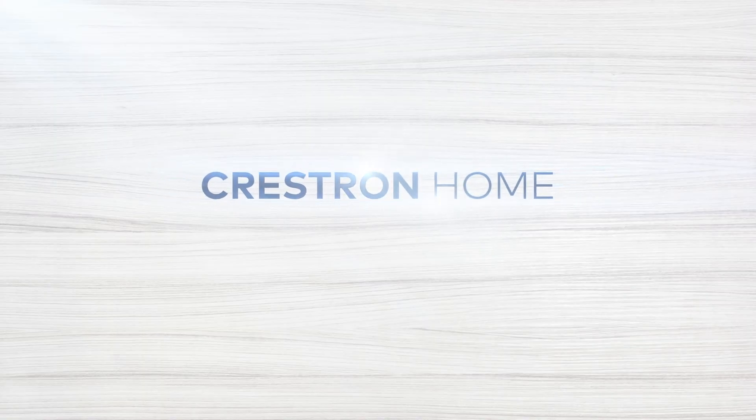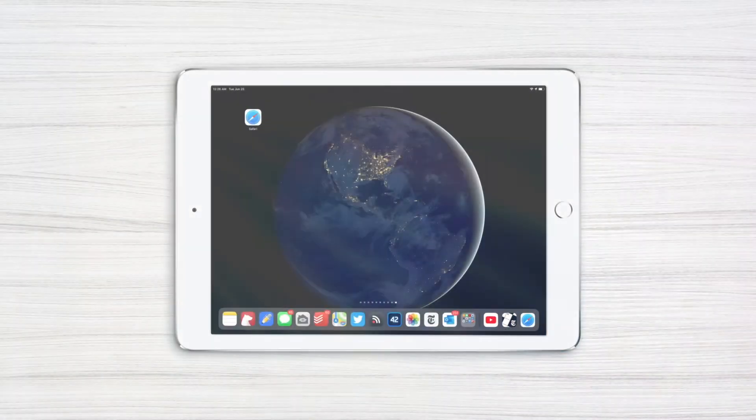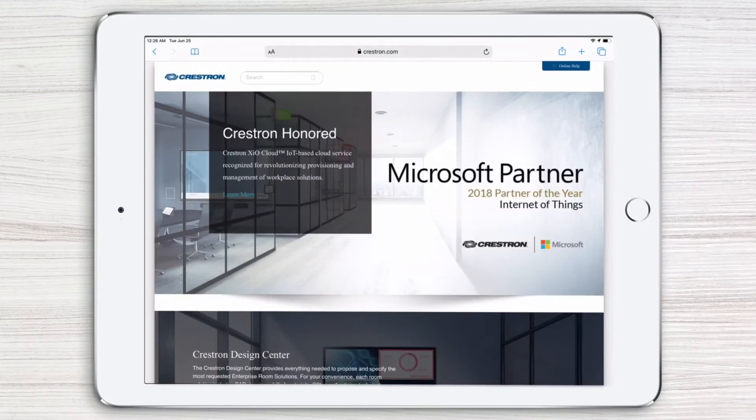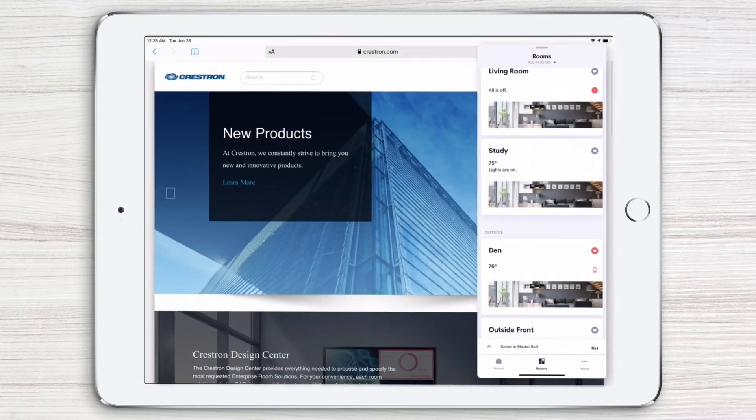With the Crestron Home app, you can take advantage of the multitasking capabilities of the iPad. This makes it easy and convenient to check up on and control your home while you're doing other things on your iPad. To access the Crestron Home app, simply grab it from the dock and drag it up to create a slide overview.